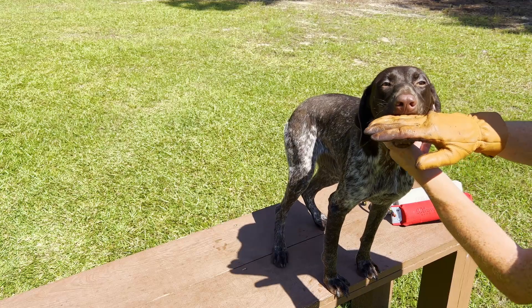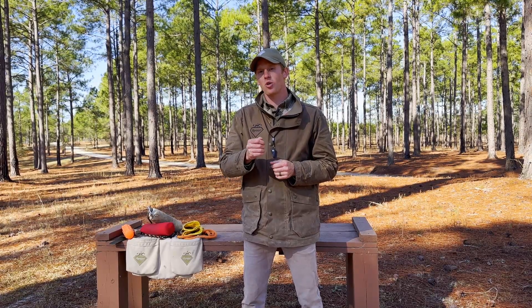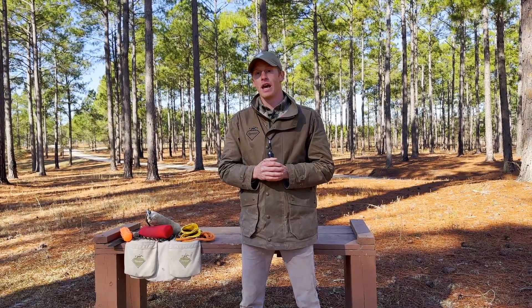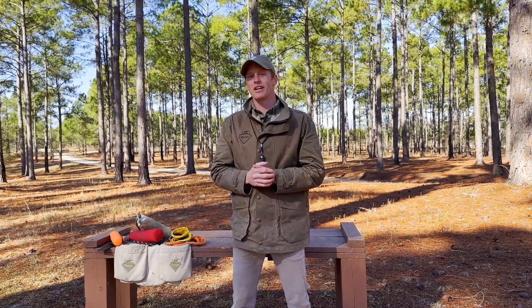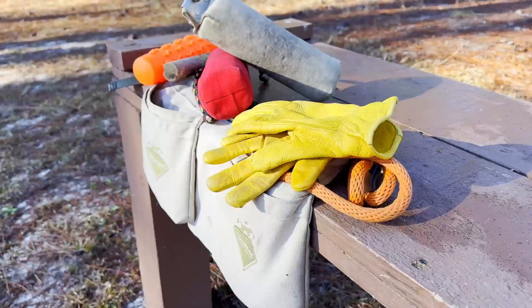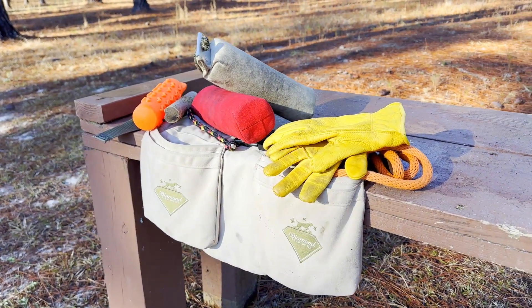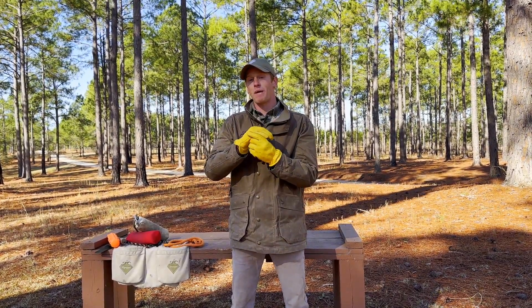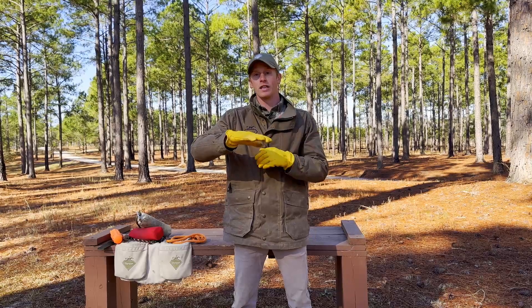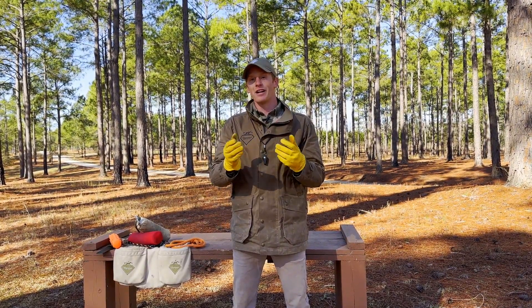Just like the rest of our training techniques, our fetch process is very hands-on. We like to manually teach the dog what to do and how to do it. When we're working with dogs' mouths, teeth, and our bare hands, you want to get yourself a pair of leather gloves. We wear these not because the dog is going to bite us, but because if our bare skin gets pinched in their teeth it can be very painful, so having a layer of leather between the dog's teeth and our hands is very comforting.